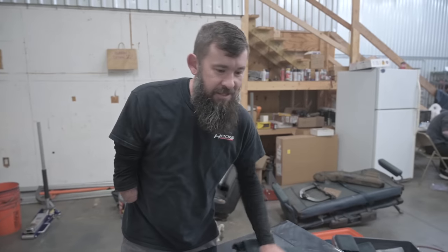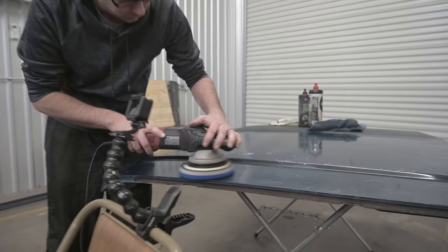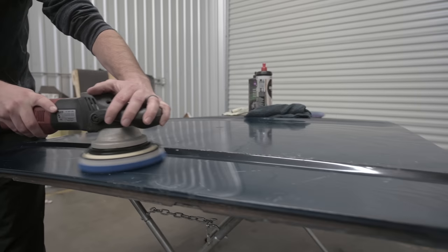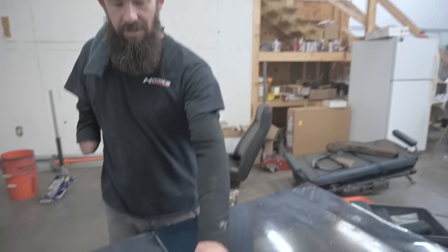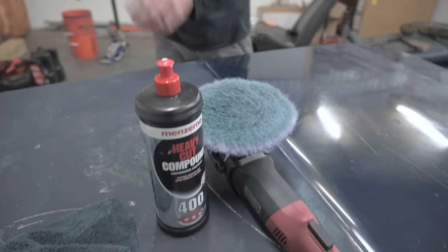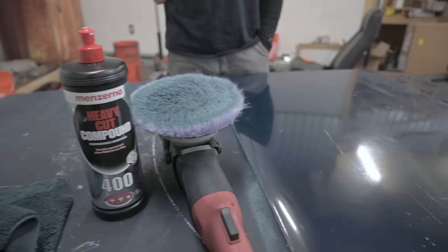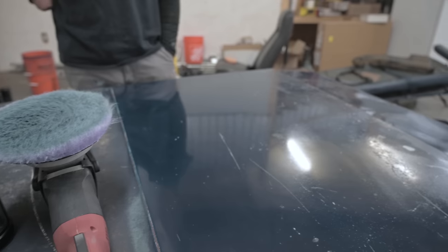We're going to attack this like we did John's truck. I brought some more aggressive products this time. We've got some trashier paint here — this one's got a lot of heavy oxidation. So we're going to start with a foam wool cutting pad and some Menzerna 400 heavy cut compound. Try to get most of it knocked off quickly so we can start trying to bring some gloss out of this old paint.